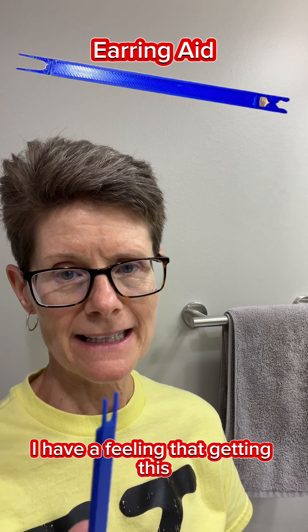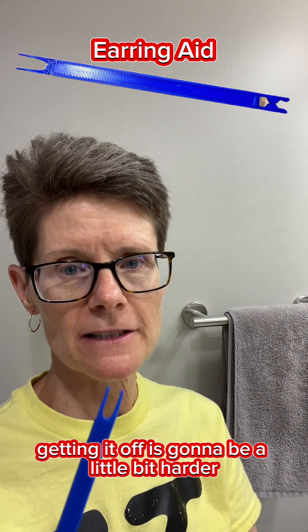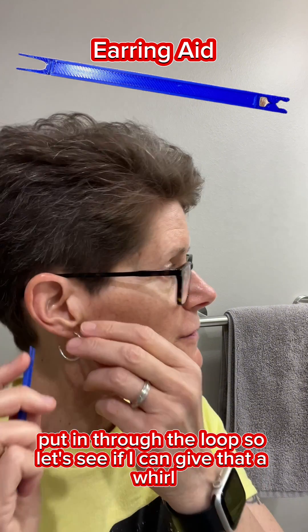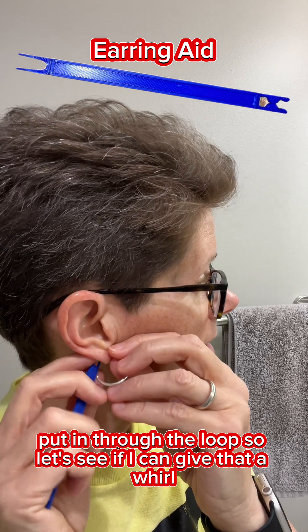However, I have a feeling that getting it off is going to be a little bit harder. I'm not sure if I'm going to be able to get these two prongs put in through the loop to remove it. Let's see if I can give that a whirl.